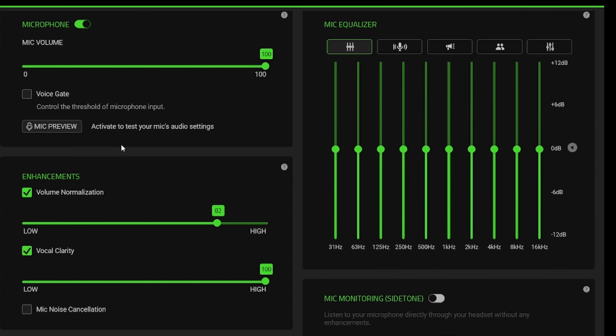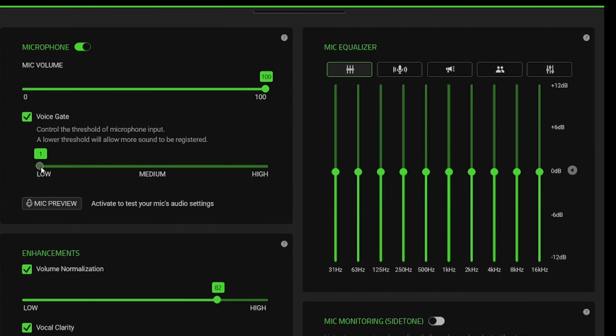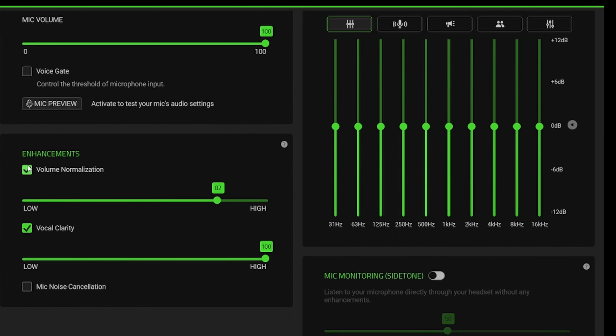There are also different functions. First is voice gate, which goes from 1 to 5. Voice gate makes me sound a little bit worse because it cuts off the lowest parts of my voice. Especially at voice gate number 5, you can hear me a little bit interrupted. That's why voice gate will simply be turned off.